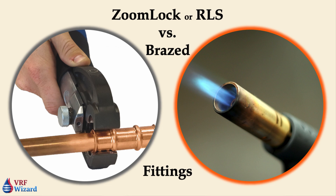This video will look at whether a ZoomLock or RLS fitting is worth the extra cost. We will look at labor savings, material cost, break-even point, and the other features of using a press fit fitting.